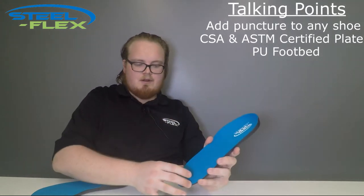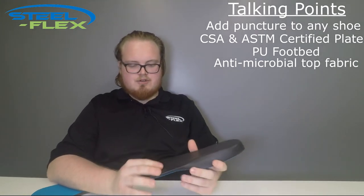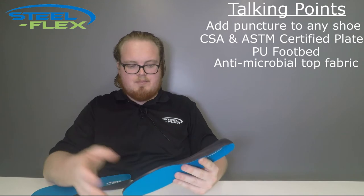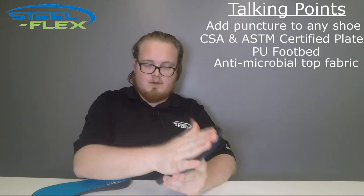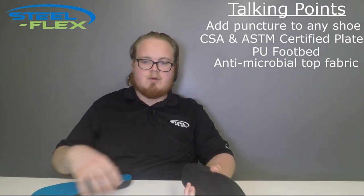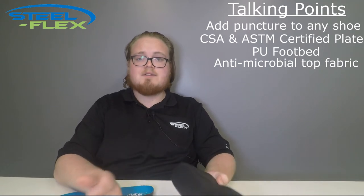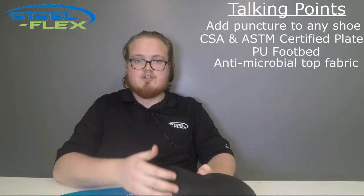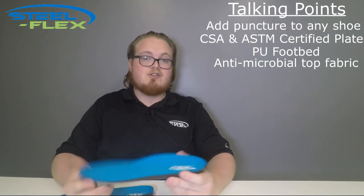This blue piece you see on top is an antimicrobial top cloth. Generally in the industry, with the competition, their PR insoles will take a footbed of some sort and glue a steel plate right onto the bottom of it. The only problem with that is that as you're working it has the potential to shift around if it's not fastened properly, or over time it can just fall right off, and then you're not getting that same consistent level of puncture resistance that you need and think you are getting.